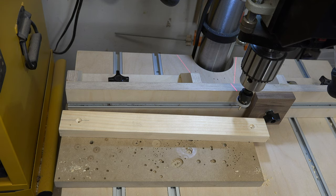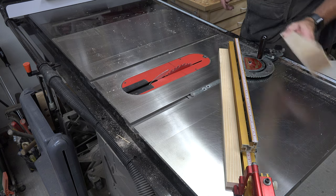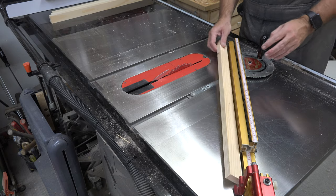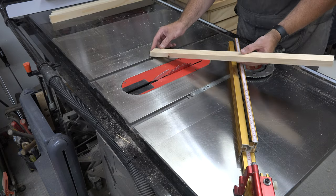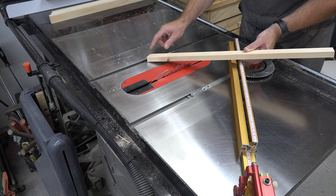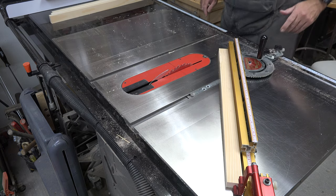Get all of those holes drilled, and when you're done come back. There is one last thing to do to get our pieces prepped: on one end of each of our 26-inch long pieces, we're going to put a chamfer on each one of the corners — just on one end — and you can do that at the table saw.